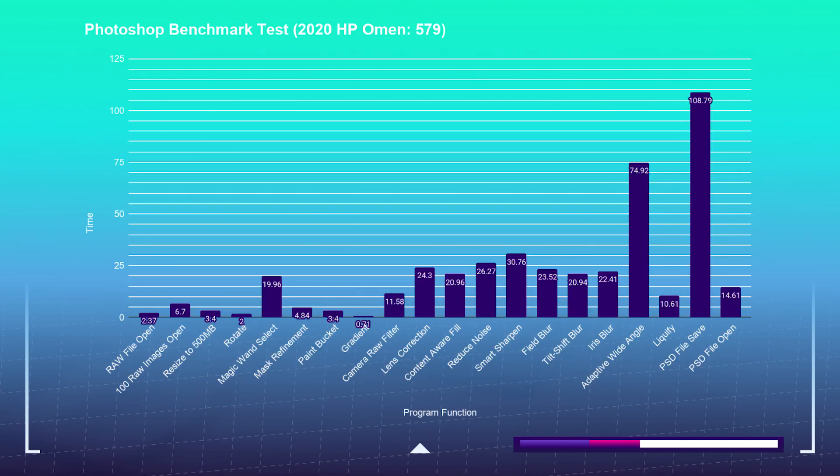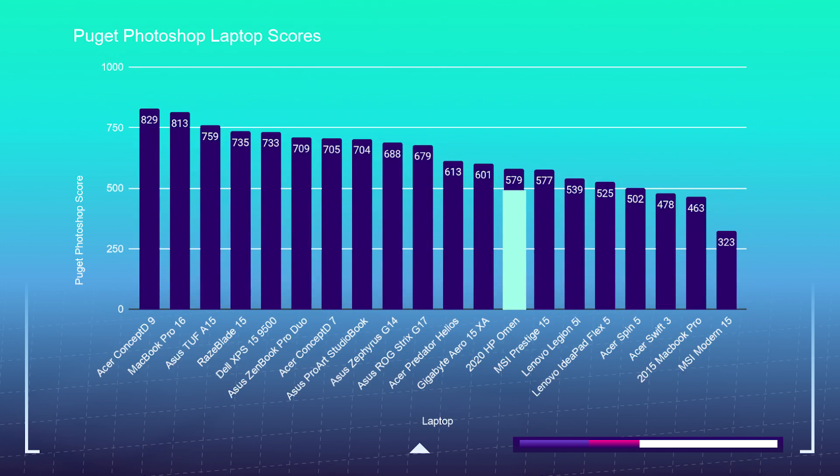Kicking off the benchmark tests with the Puget Systems Photoshop benchmark, the HP Omen sits in the mid-range of my test results with a score of 579 — definitely a suitable laptop for Photoshop tasks. You can also use this as a reference if you're considering other design or photography software such as Affinity Photo, Sketch, and Figma.